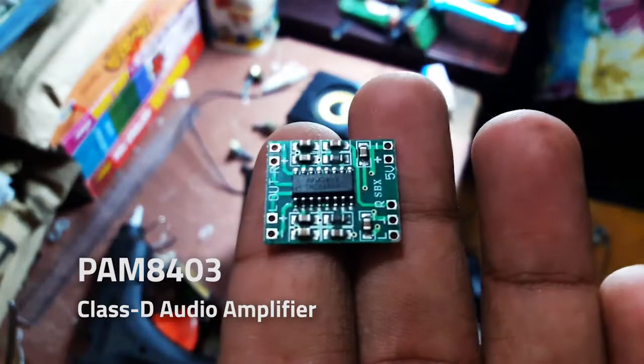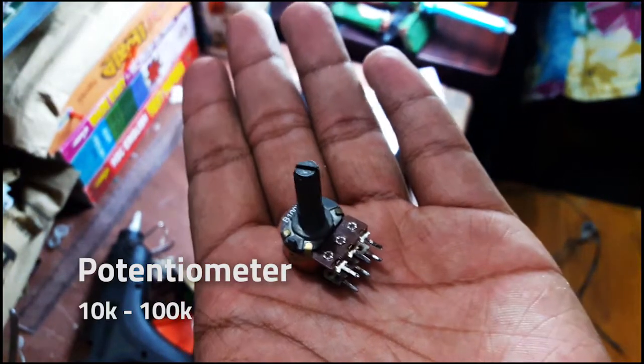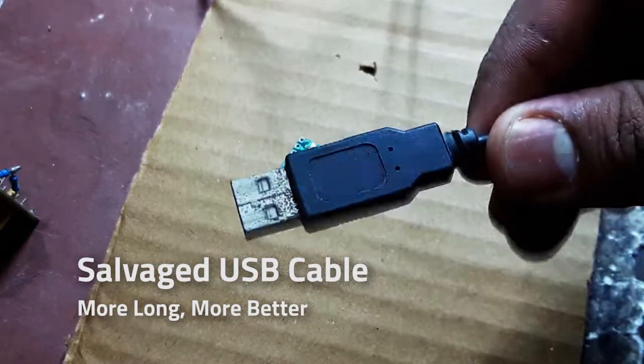Now the project is a PAM 8403. It's a 150 ohm, 100k, and 10k resistor with a 3.5mm jack and USB power.